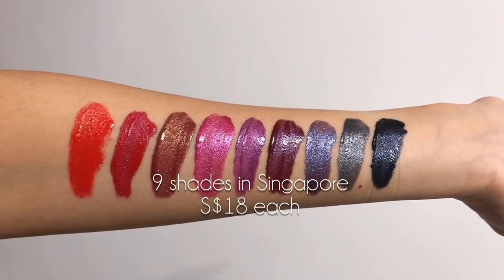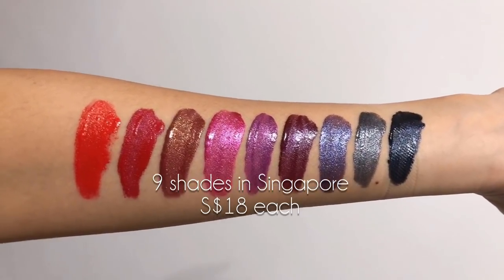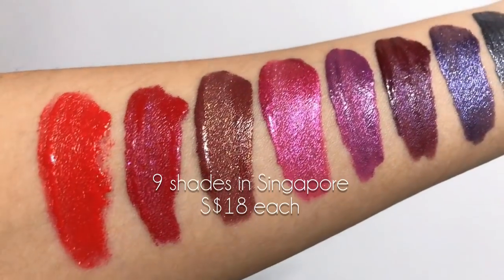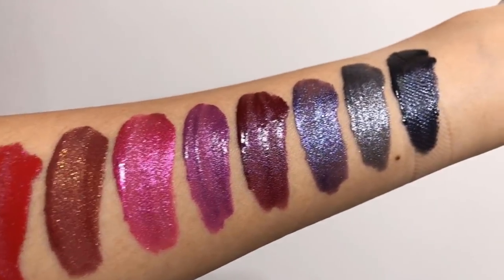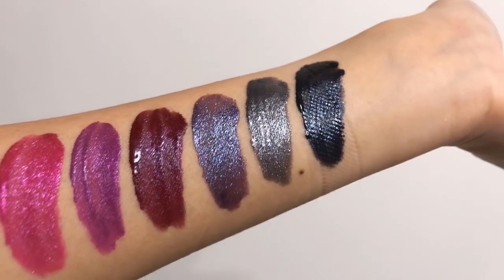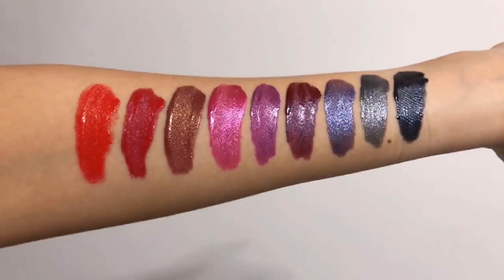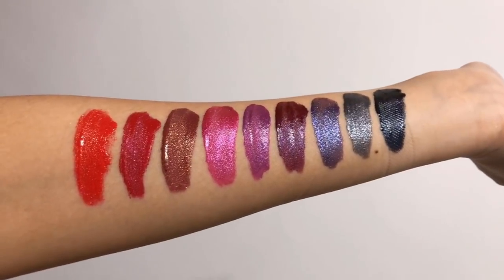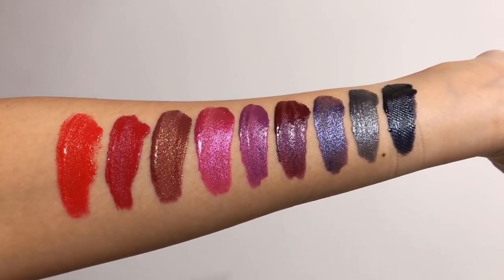On first look, these are not natural, subtle looking colors at all. They are very dramatic colors, even without the glitter or the metallic shift in them. The nice thing about these formulas is that they go on like regular metallic chrome matte liquid lipsticks, so you can wear them as is without pressing your lips together to flip them.